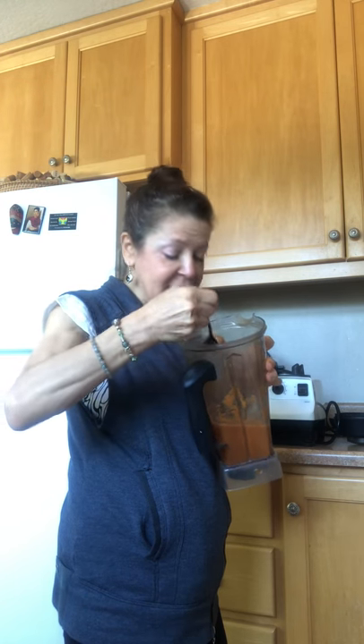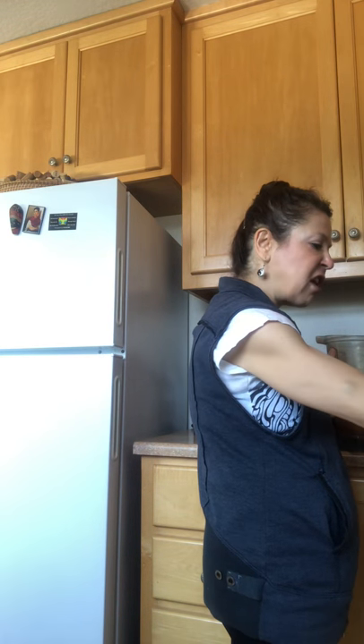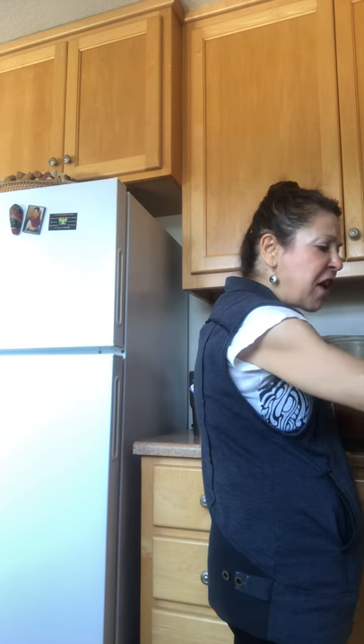Let's see if I want to do anything else to it. I kind of like it as is. I was thinking of maybe adding cinnamon — I like the freshness of the celery. I'm going to get some more celery from the fridge and add a little bit more because I want to get in as many veggies as I possibly can.